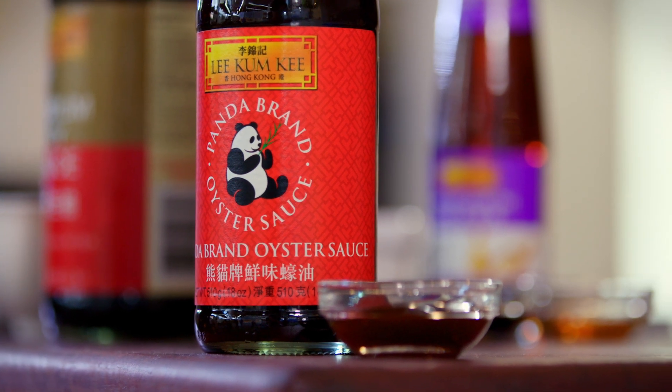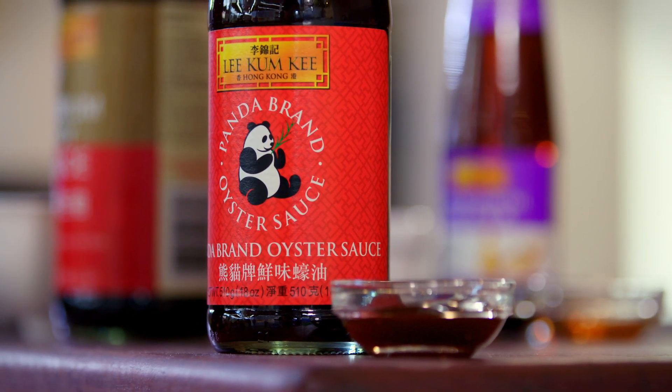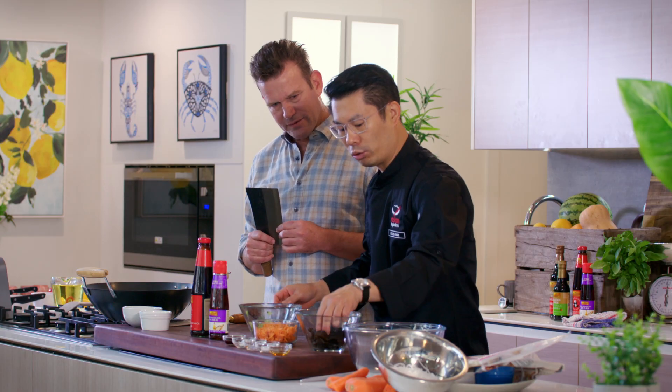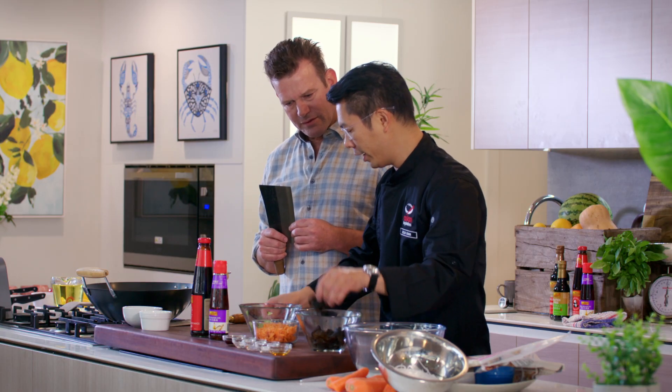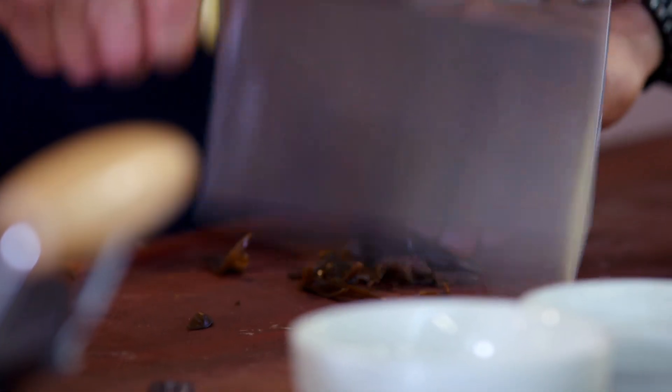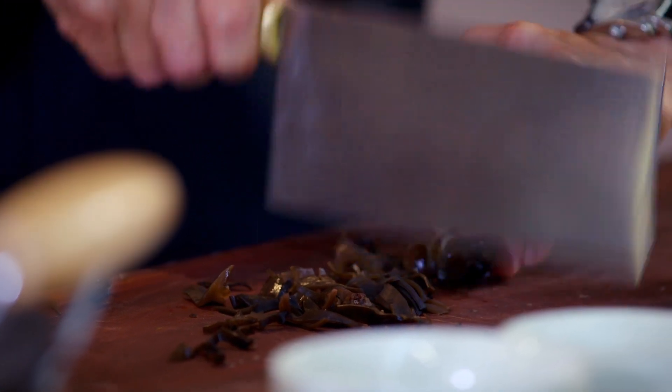Before we start, we've also got a lovely sauce. We've got Lee Kum Kee oyster sauce and Lee Kum Kee sesame oil. What I do - I want you to count it one, two, three with me. Can you count one, two, three? Look at that - done. Martial art of the kitchen. Look at this. This is why I love cooking - we have fun and enjoy it.